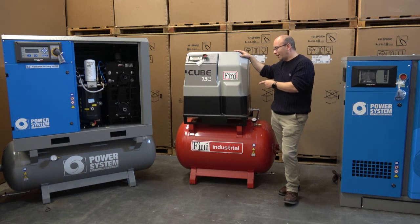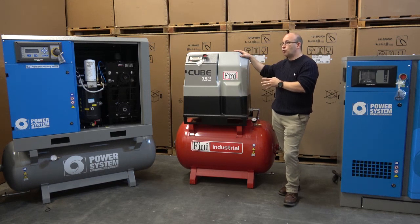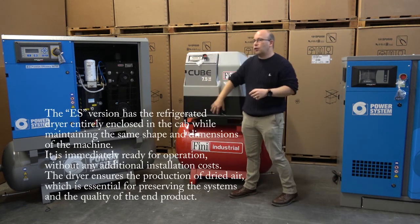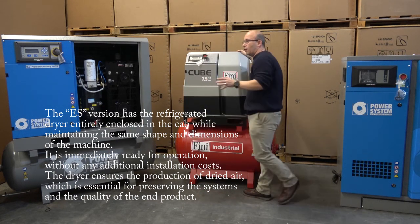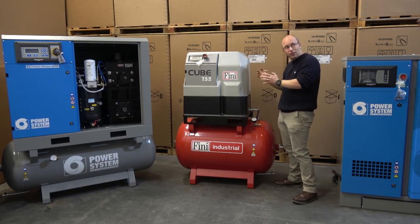Unfortunately, I haven't got power on this so I can't actually run it. We also have the option of dryer modules on these — this particular unit doesn't have one, but it is available. The dryer module sits underneath the flat cover, and when fitted, you would have a small control panel on the switch on that side.